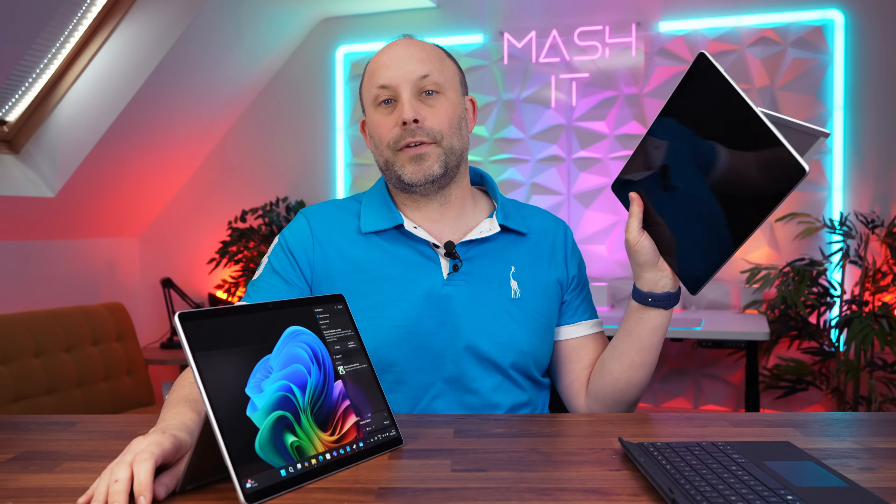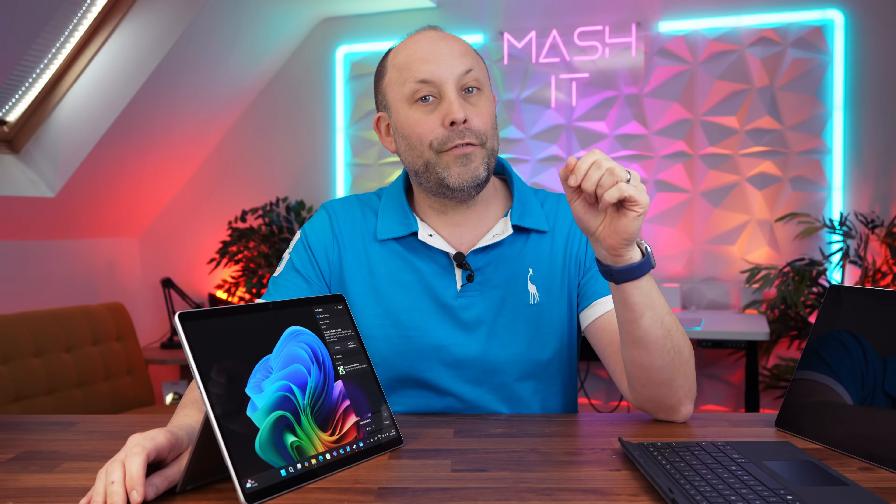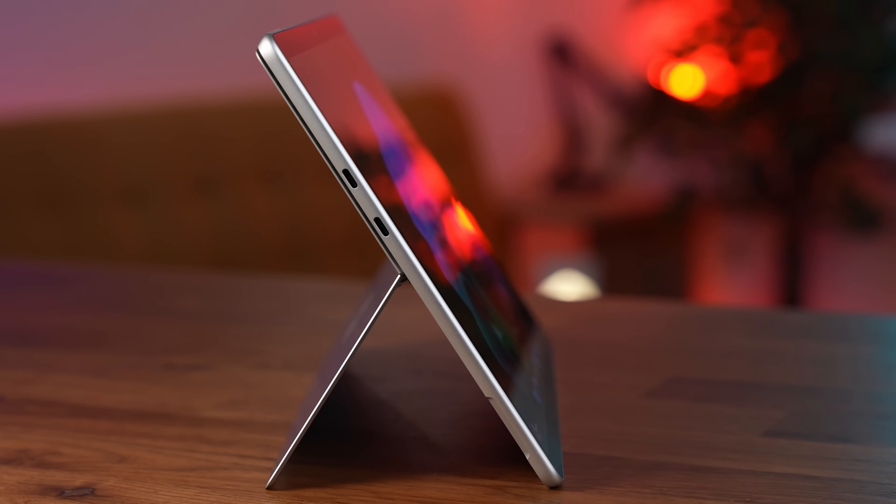Fortunately I still have my trusty Surface Pro 8, and the keyboard and pen I bought with that device still work perfectly on this new model. With regards to the chassis design it's exactly the same as the consumer ARM model, so I'll link that video down below just in case you're interested.